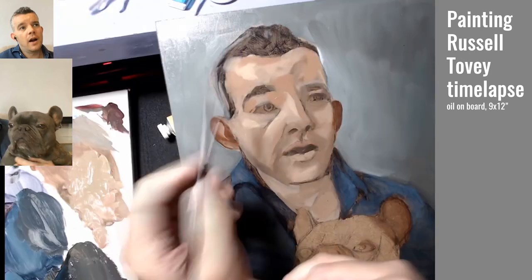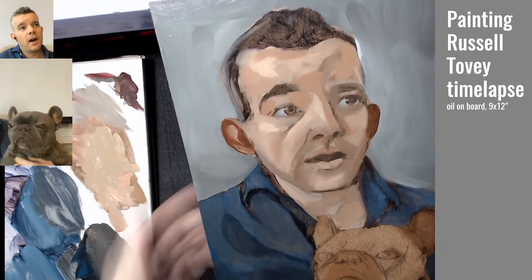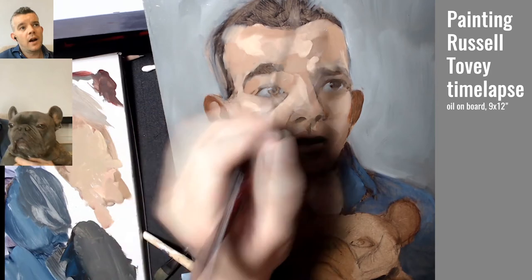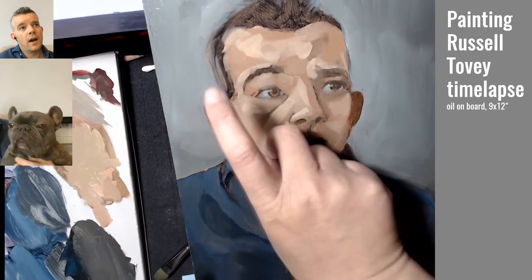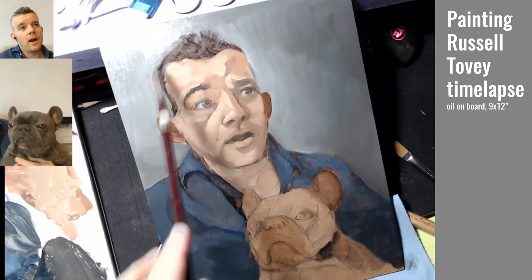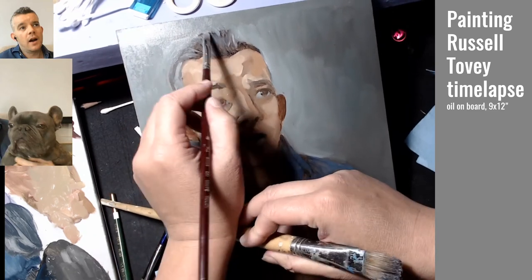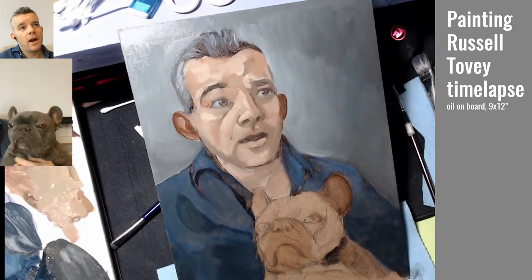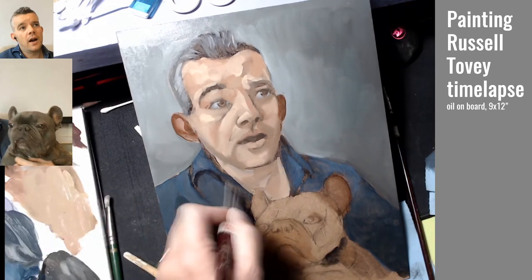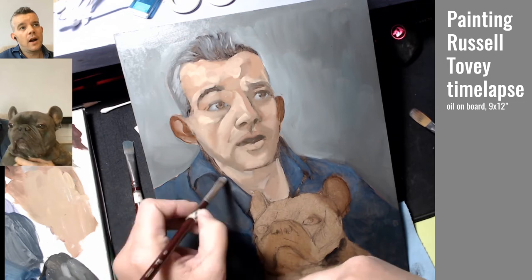From here on in, I'm attempting to work in more detail, particularly in the eyes, and keep redefining that hairline and the shape at the back of his head. I added in more highlights for the skin and then started feathering that down with a bristle brush, and also added a bit more gray to the side of his hair, then added more highlight to his skin to kind of set off the darkness of the dog later on.